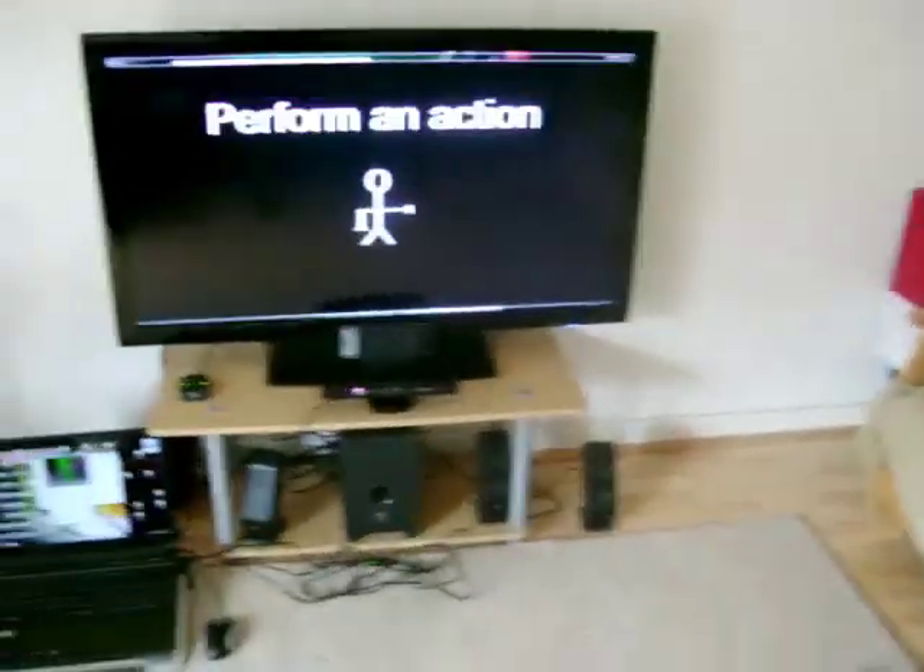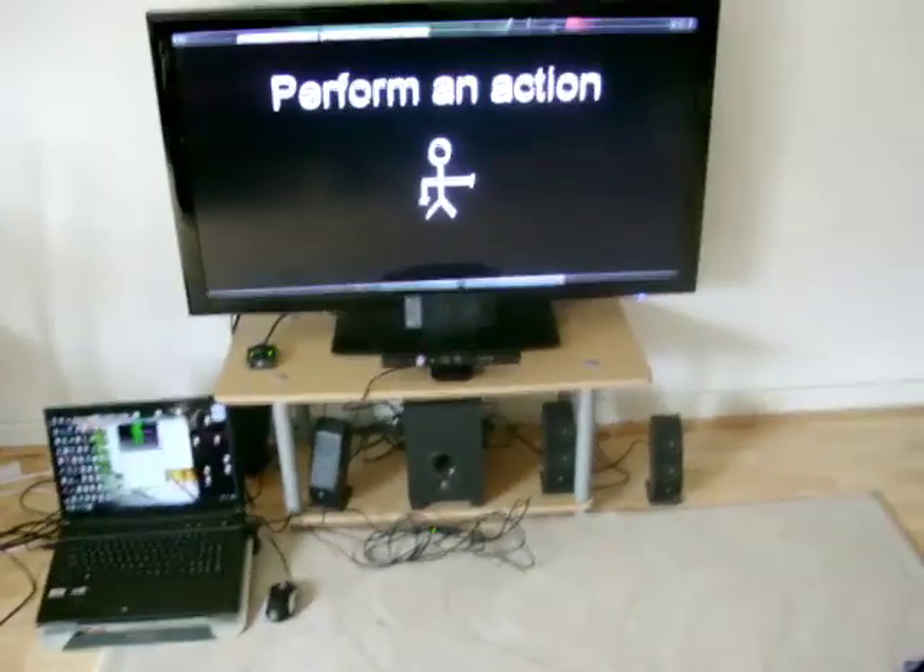This is a demonstration of the Soundscape game. This is the basic setup of it.